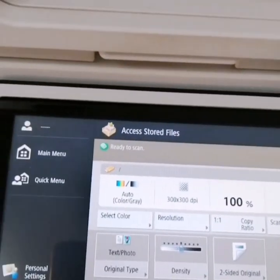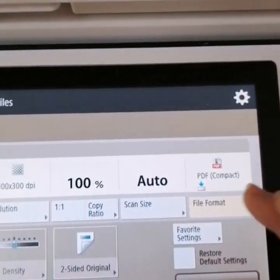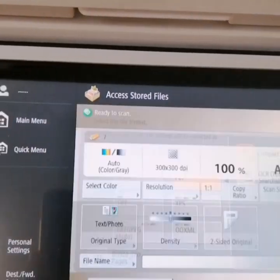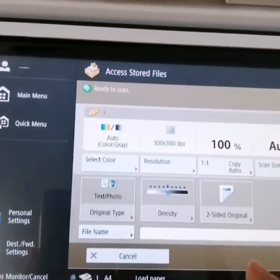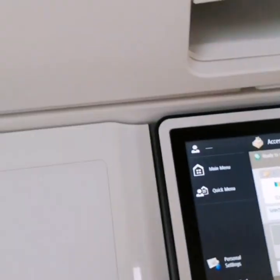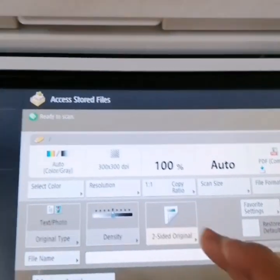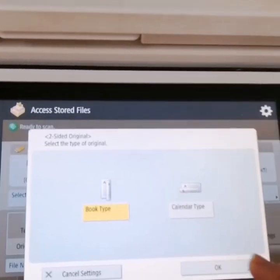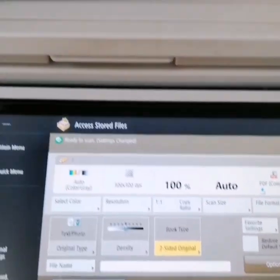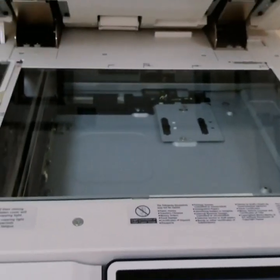And then when you are scanning, guys, you need to make sure that you set it to PDF. After that, the book needs to be placed face down. So I'm going to open these books. Now I'm going to open this one to start to scan these books.